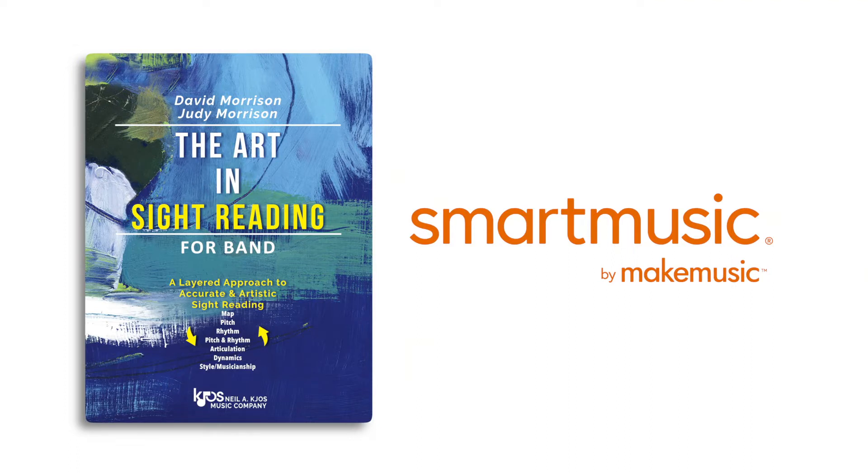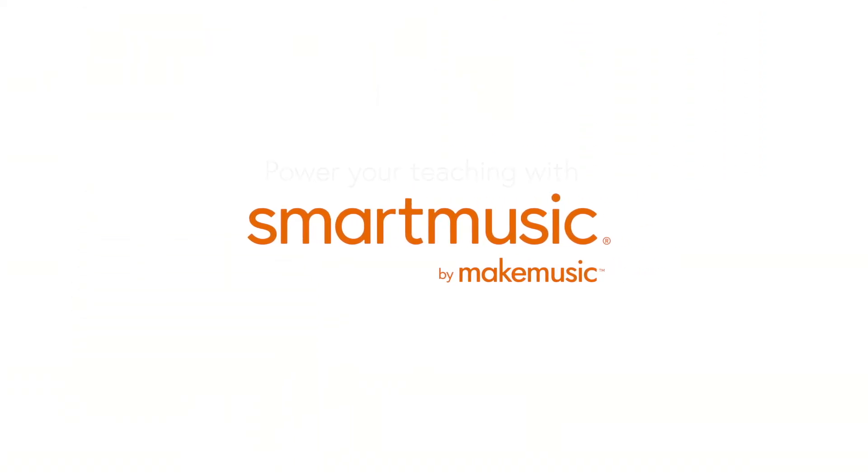Your students' improved skills will equip them to practice and perform inside and outside of the classroom, and for the rest of their lives. Power your teaching with SmartMusic.